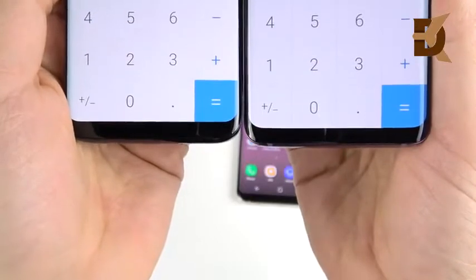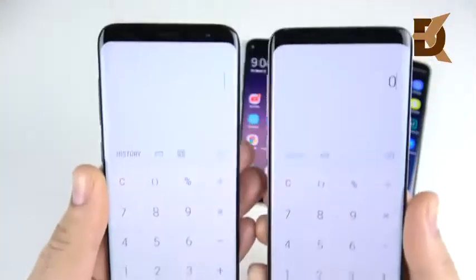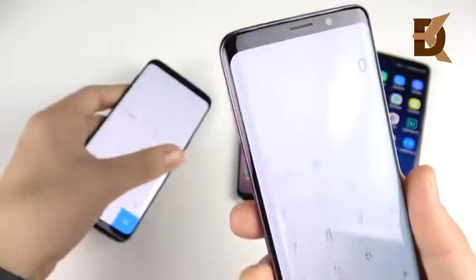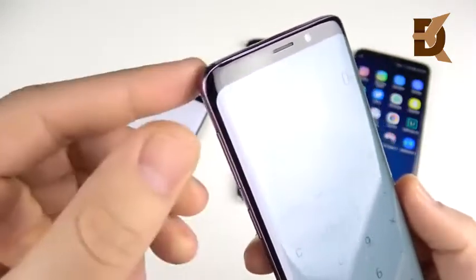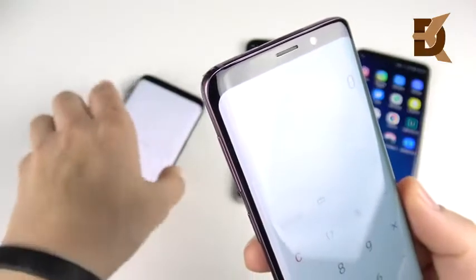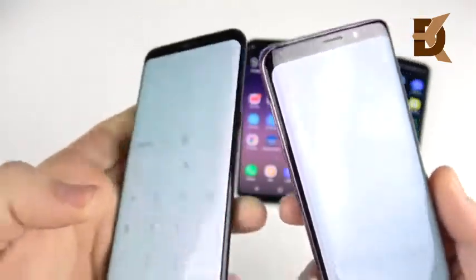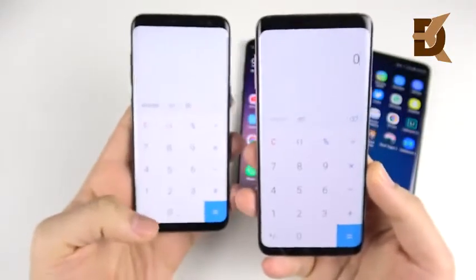At the bottom it barely got any different — it's actually just slightly shorter maybe. And up at the top I actually feel like you can see a little bit more bezel wrapping around the corners, so it feels a little bit more pronounced here on the Galaxy S9 versus over here on the S8.